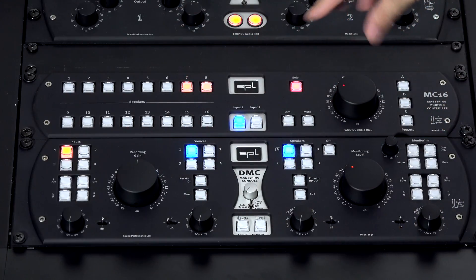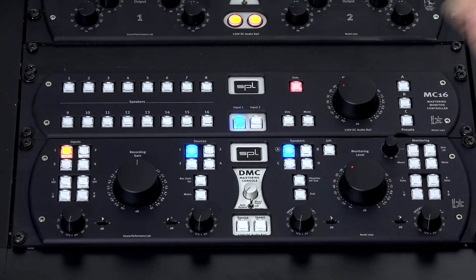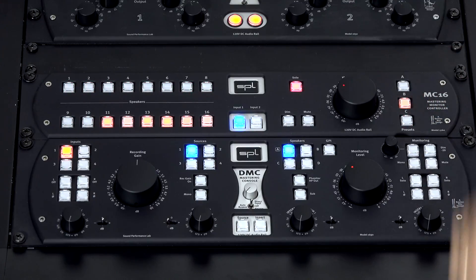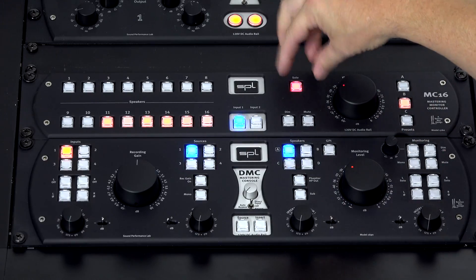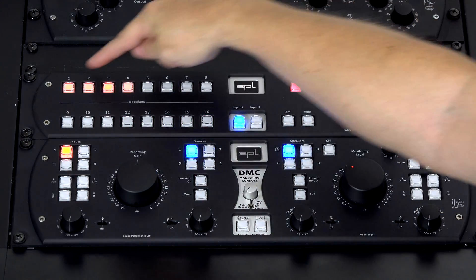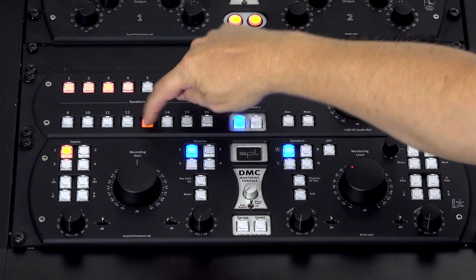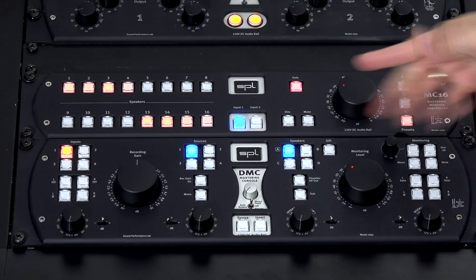For example, you may want to listen to all the speakers in the ceiling. I have a preset prepared — Preset B — and now you have only the ceiling speakers active. Up here I have a preset selected for only the front speakers. Making these presets is extremely simple: you just add speakers and press a preset button until it flashes, and then it is stored. There are three Solo presets and three Array presets.